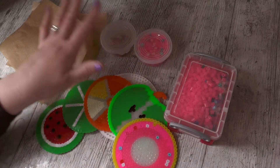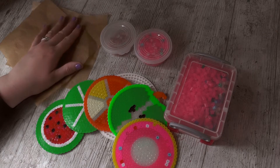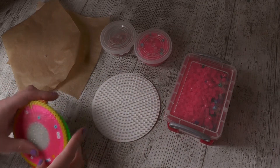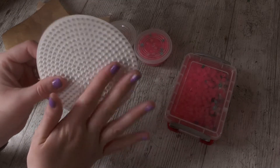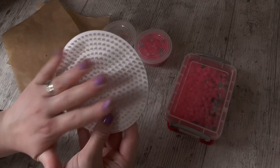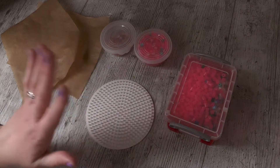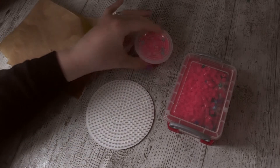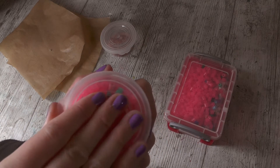I'm going to be needing some greaseproof paper. You can buy official hammer bead paper, but greaseproof baking paper is absolutely fine and it's a lot cheaper. If you want to follow this tutorial at home, you're going to need a round pegboard. They do lots of different sizes and shapes, but for this tutorial you'll need a round one so you can make round coasters.